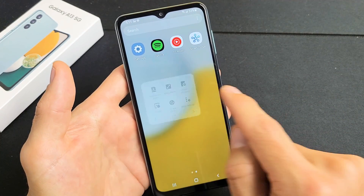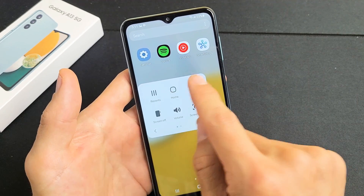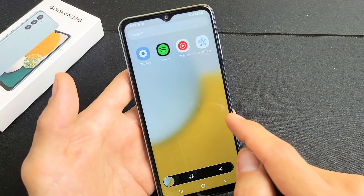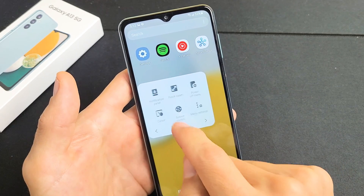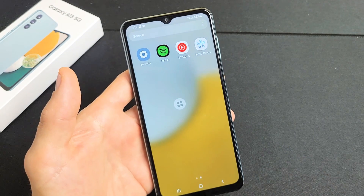You can tap that floaty button and you'll see the first option is Screenshots — tap right there to take a screenshot. You can do other things on here too: Recents, Home, and you can even bring up the Power Off menu. So those are the two ways to take a screenshot.